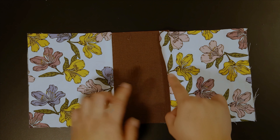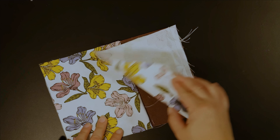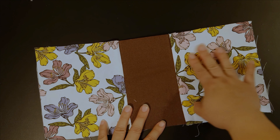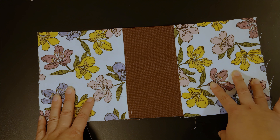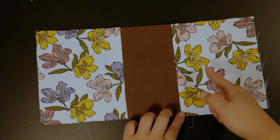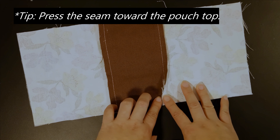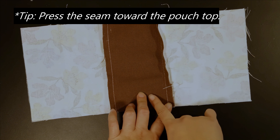If you have a directional print pattern, this will be the top of your pouch and this will be the bottom, so make sure your fabric direction is going this way. Next, unfold and take your finger to lightly crease along this edge — feel free to iron if you want to. On the back side, make sure you fold this seam towards the A3 panels.